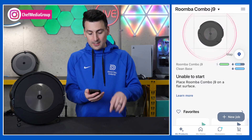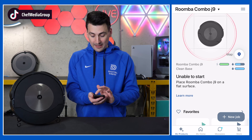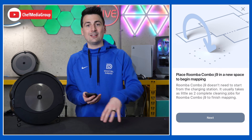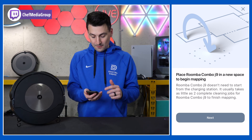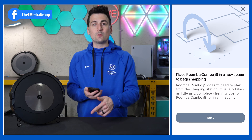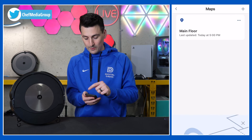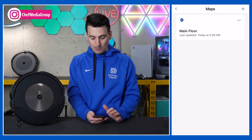Now we're going to jump right in. Here's our Combo J9 Plus already set up and we're going to select that map icon. You are able to save multiple maps here if you want to place it in a new space — maybe a basement, a main floor, and a second story. It will save multiple maps and you can pick and choose which map you're using at that time, and you don't have to move the main base unit, which is great. If you're interested in multi-floor mapping, this is capable of doing that.